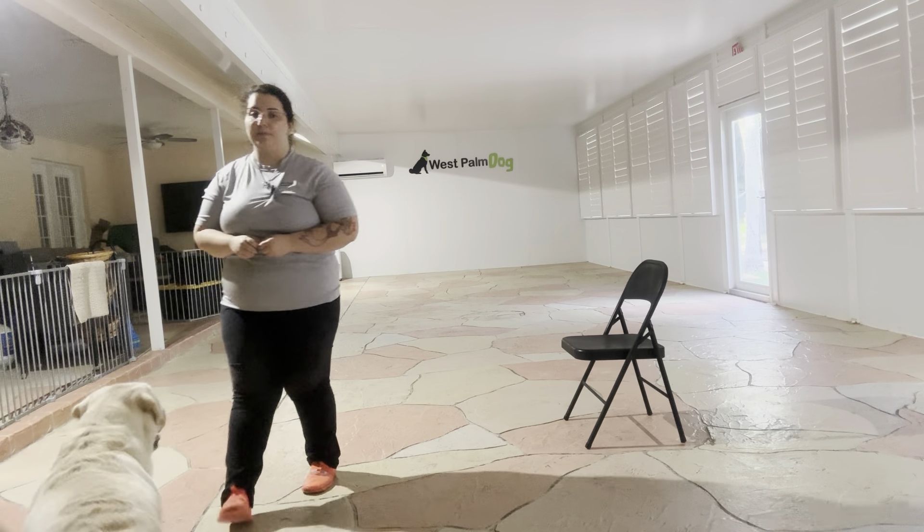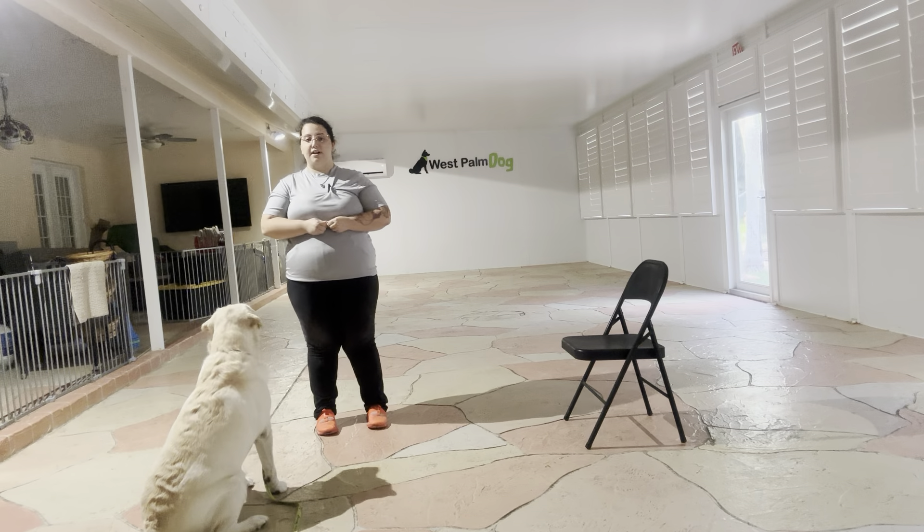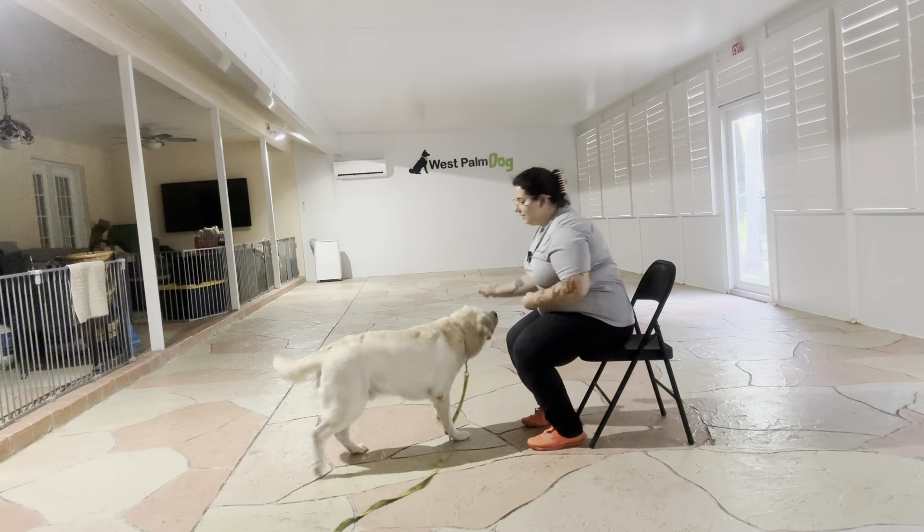Hello, my name is Caitlin with West Palm Dog, and today I'm here with Benji and we are going to be working on his down. Now what we're going to be doing is starting to get the verbal cue with Benji. So I'm going to go ahead and take some food.